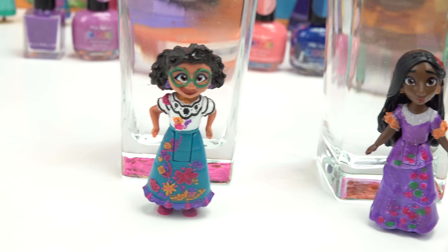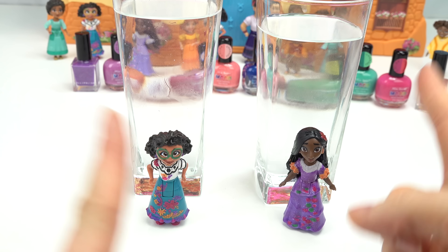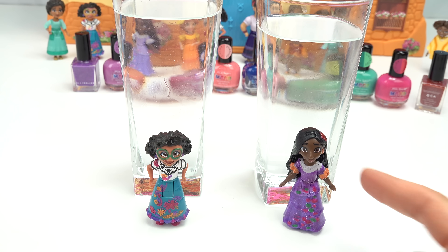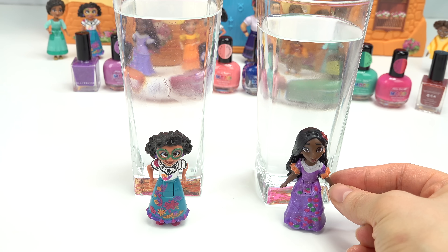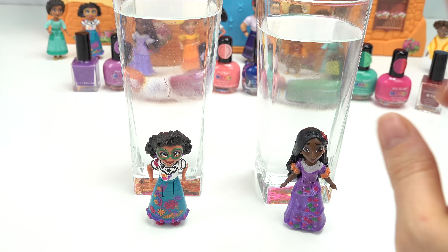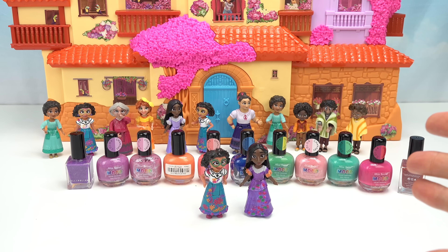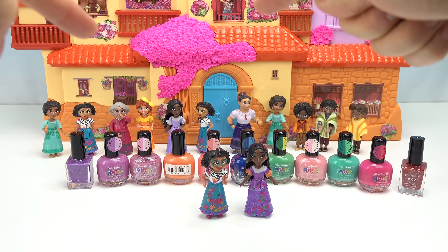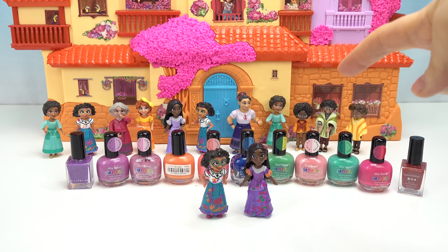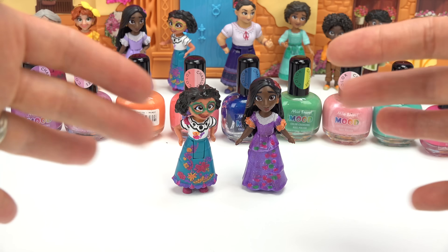Who do you think had the best color change - Mirabel's or Isabela's? I really liked Isabela's because the colors were more vibrant and the orange sleeves really popped, same with her flower and her whole entire dress. Thank you all so much for watching! Maybe next time we'll do Louisa and Peppa, or Bruno and Antonio. Until next time, stay sweet - see you!